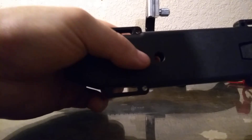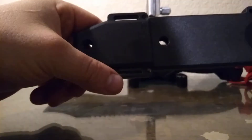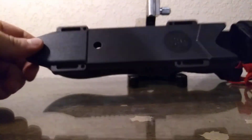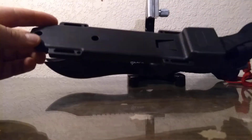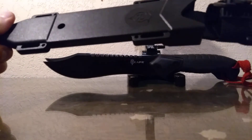I'm not too sure what this hole is for right here though. If somebody knows, please let me know, because I have no idea what that is. It's a nice knife for $20, I can tell you that right now. And that is the Reaper Tak Bowie.